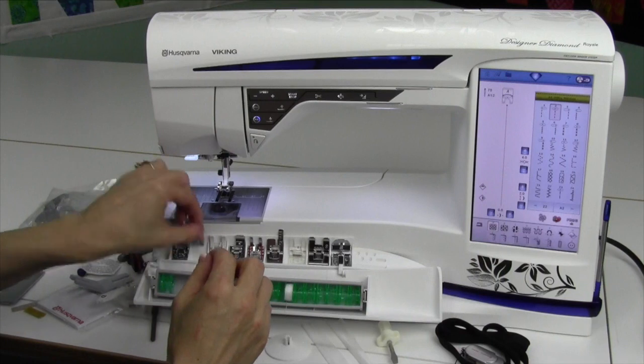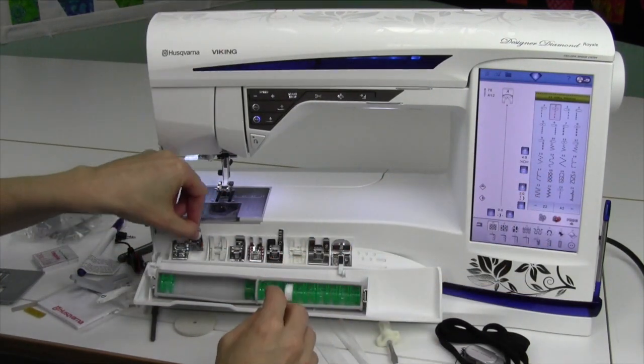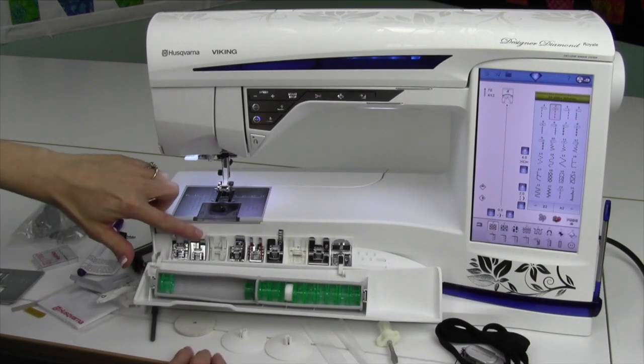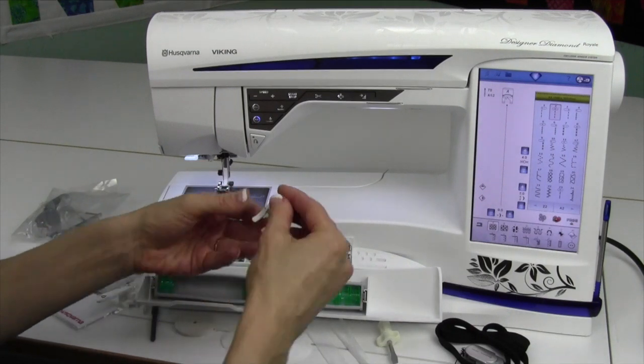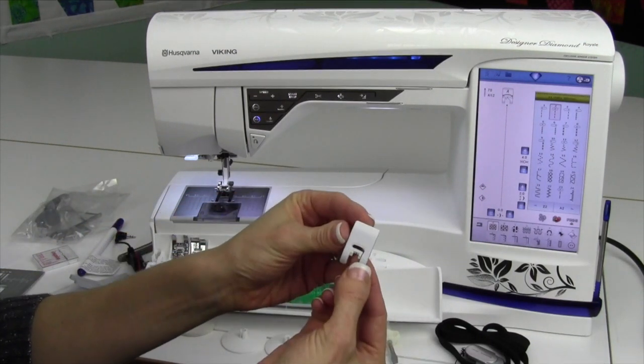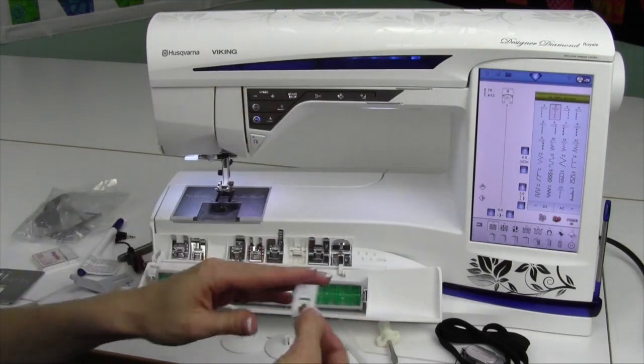Foot D is a blind hem foot, and when you pick a blind hem stitch, it'll tell you to put that foot on. We'll do some videos where we'll cheat and use this foot for a few other things. Now H is a foot that is a non-stick foot, so on the backside there is a coating that allows it to stitch on vinyls or leathers.